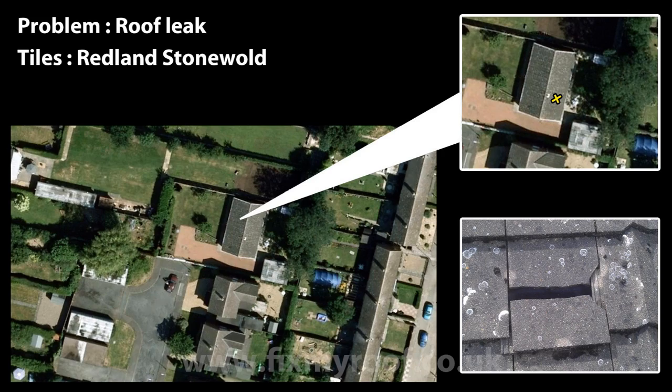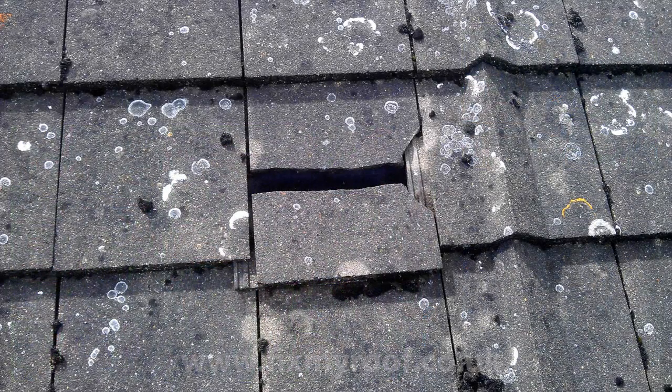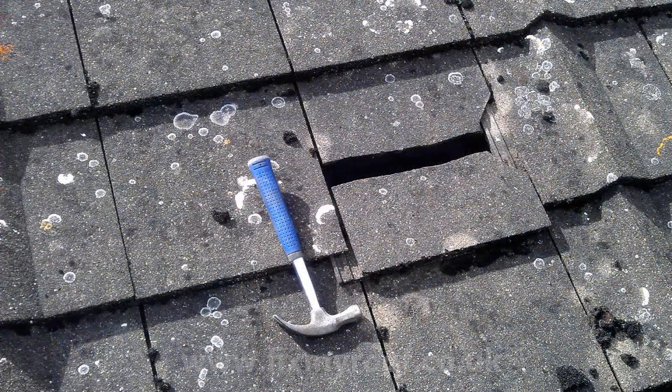Hello again. In this video I will be showing you the best way to replace a broken tile and any damage you may find to the timber laths underneath. Here, using a hammer for scale, you can see the size of the break involved. These tiles are Redlands stone walls, which for their many faults are actually quite a strong tile. So let's take a closer look.